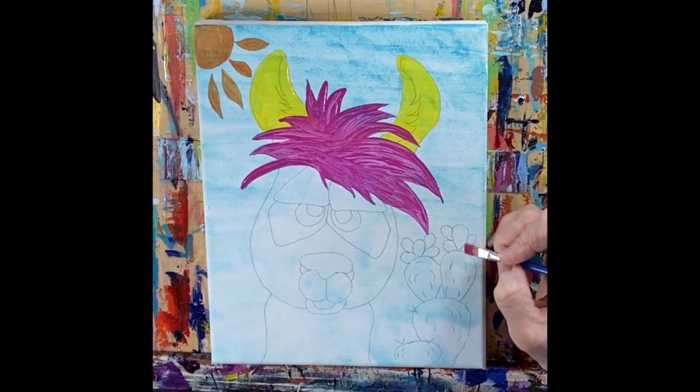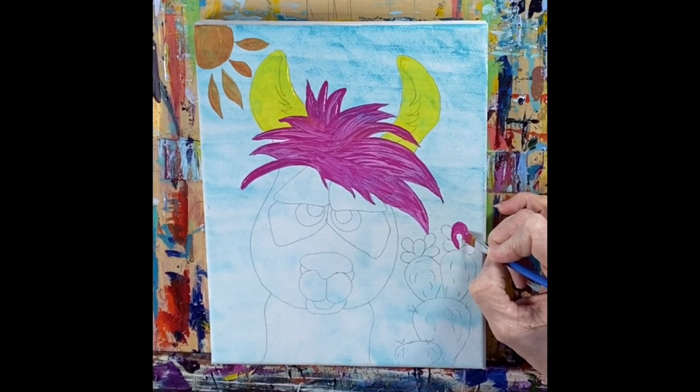While you have pink on your brush, let's go ahead and get those areas on the cactus that we want pink.